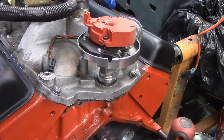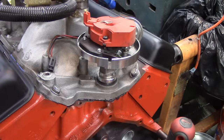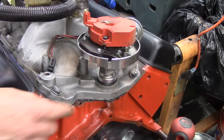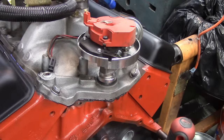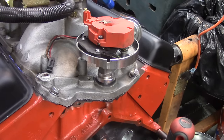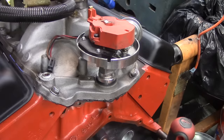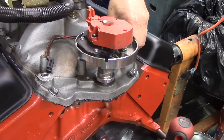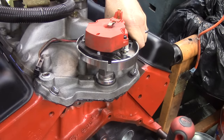Since my rotor is where it needs to be and I'm already meshed with my cam gear, I'm going to go up and slowly rotate the engine clockwise. You'll see the rotor moving because it's meshed with the cam. I'm just going to rotate that until I line up with the oil pump drive. If I rotate this around, eventually I'm going to find that gear — you might want to push on it a little bit. Those gears are going to mesh up and this thing will just drop right down in — and there it goes, it just dropped right in.